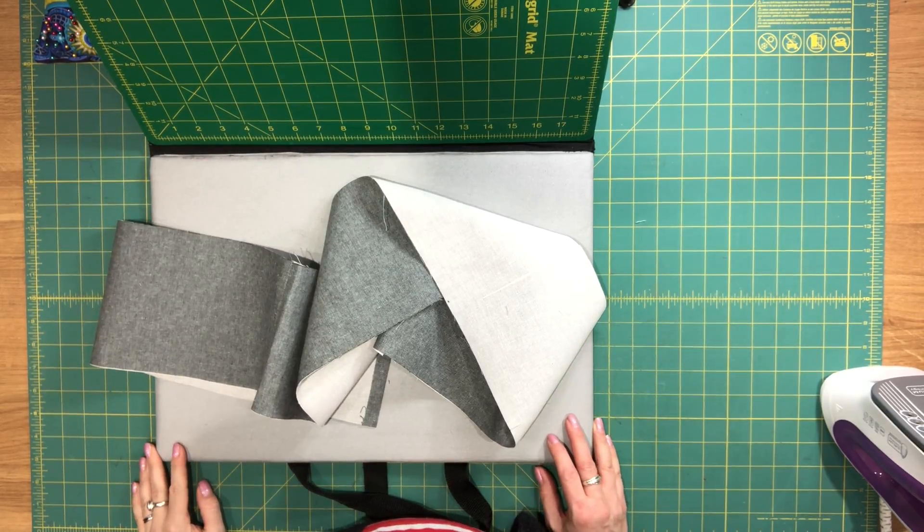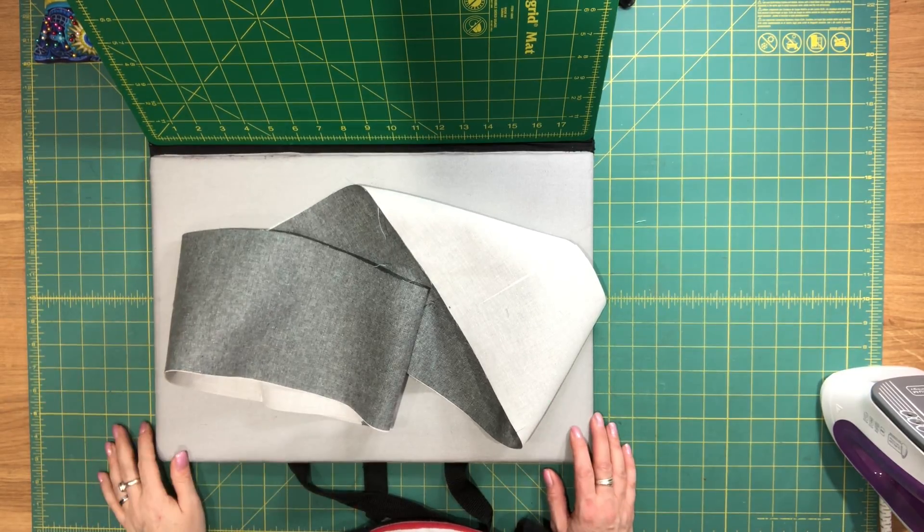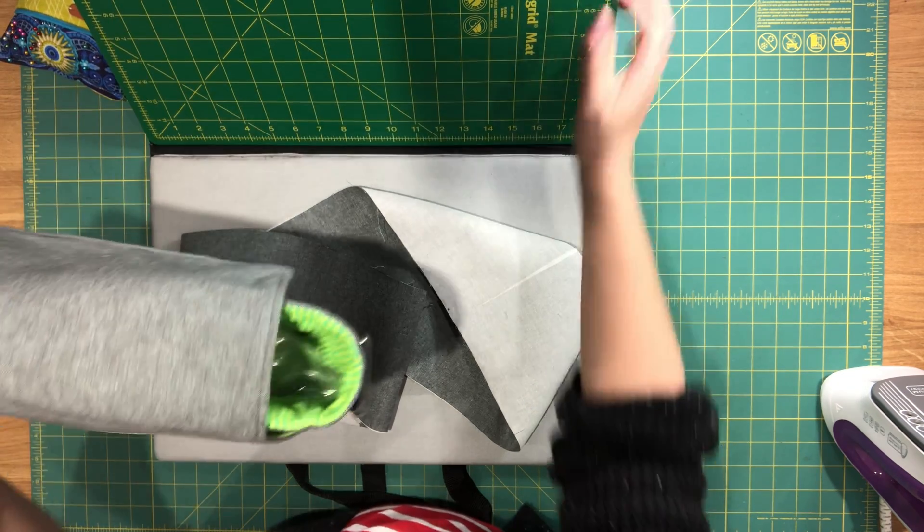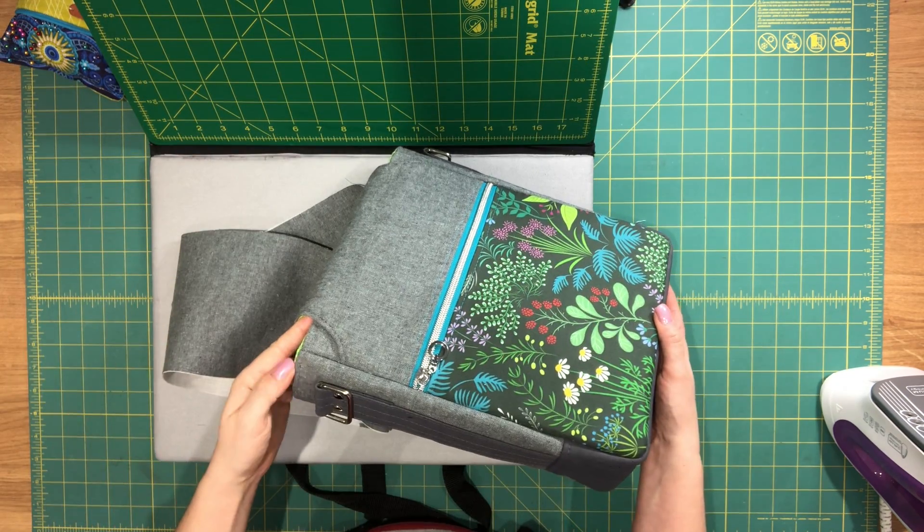Hi everyone, this is Celene from Blue Calla Patterns and this is the final video for the Coneflower crossbody bag. At the end of the previous video, all I had left to do was the top stitching on my bag.